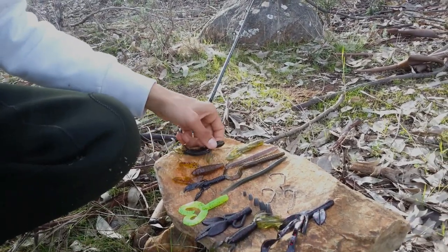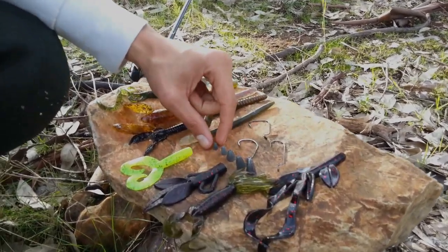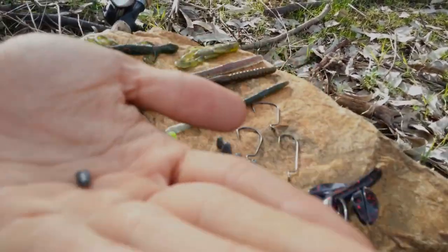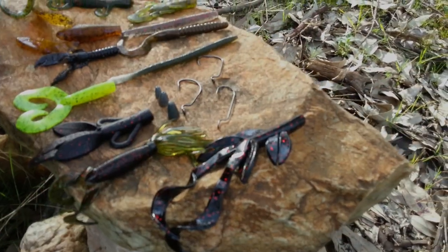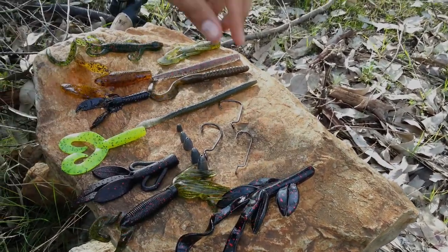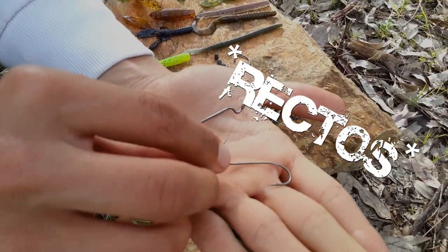Para esta técnica se puede utilizar una gran variedad de pesos de los plomos, como podéis ver, desde pequeñitos hasta más grandes. Y los anzuelos valen tanto curvados como rectos.